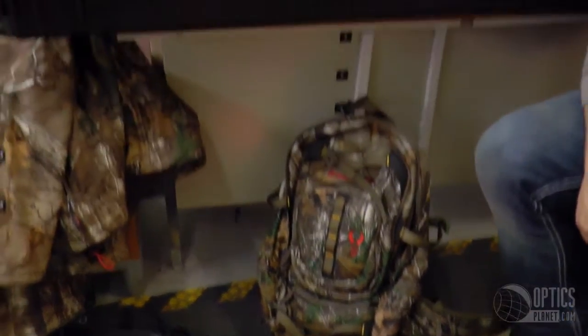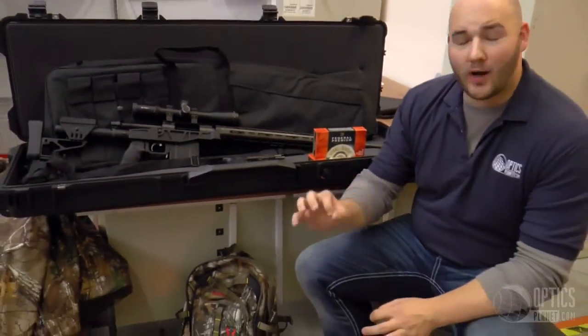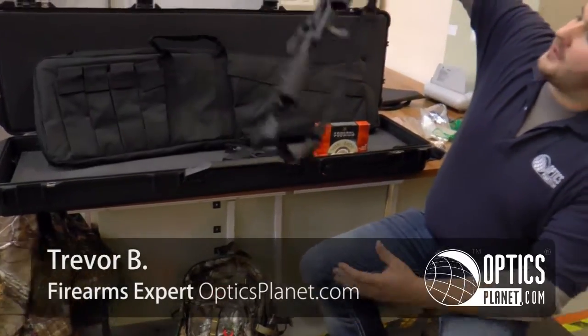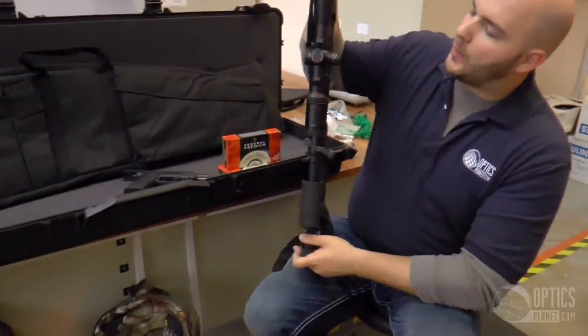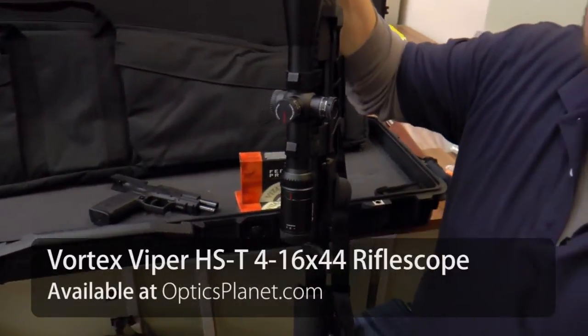Hi guys, Trevor here from Optics Planet. As you can see, I'm preparing for a hunt — trying out a lot of great new gear. Hunting with Vortex Optics, I'm going out with the winner of the Dream Hunt Vortex Sweepstakes. Sitting on top of my rifle right here, we've got a Vortex Viper HS-T — a new scope from Vortex. Love it so far, have it zeroed in and ready to go. It's a 4-16x44.